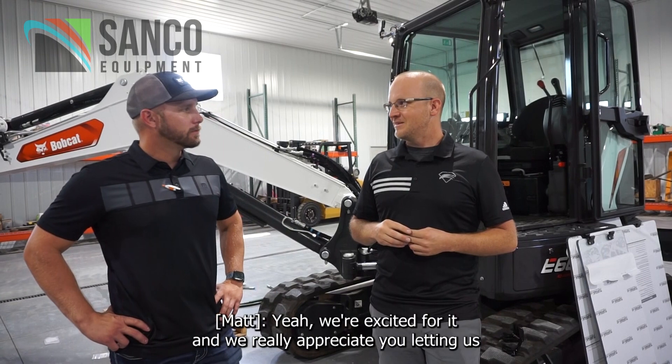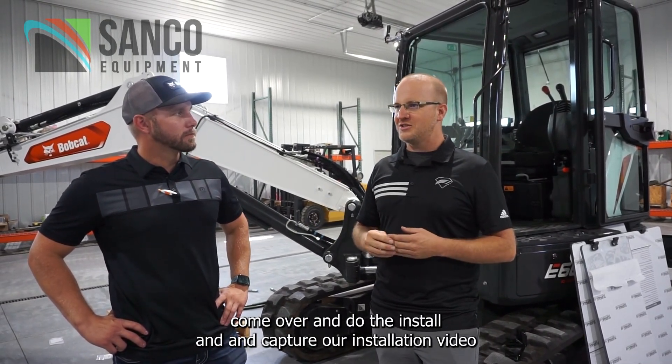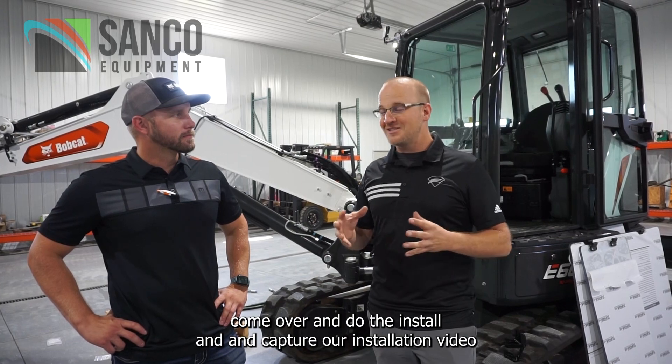Seems like a good product. Yeah, we're excited for it. We really appreciate you letting us come over and do the install and capture our installation video at the same time. Appreciate it. All right, awesome. Thanks.